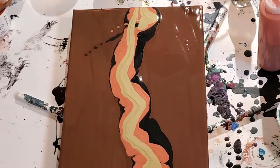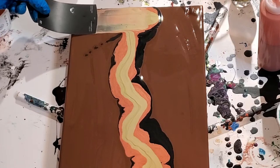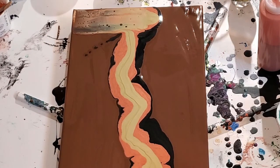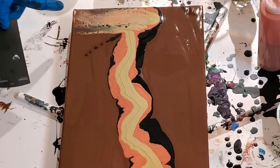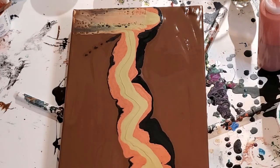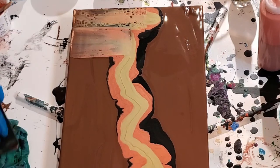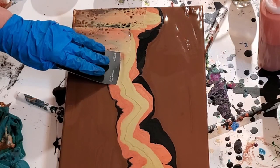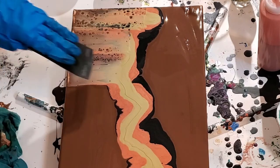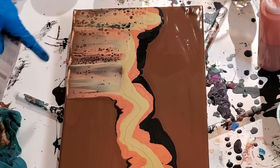I'm just going to let it fall in there and pull it toward me, and see what we get. Missed a little corner there — I could get it with a palette knife but might as well pull. I can touch that up later if it becomes a problem. I'm going to wipe it off on my rag every time and start from a different point.